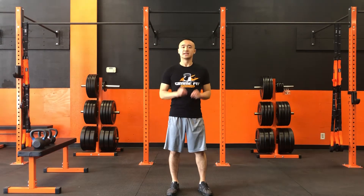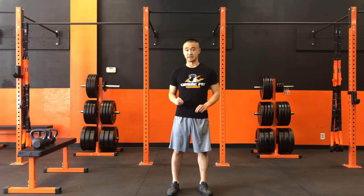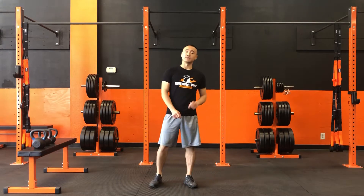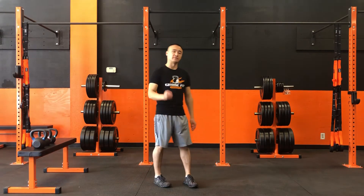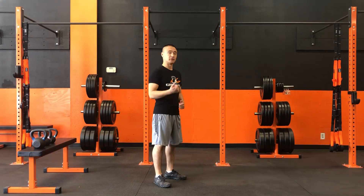Alright, so today we're going to work on our kettlebell single leg deadlift. Now, if it's your first time doing this movement, it requires a lot of balance, so go ahead, forget about the kettlebell, and focus on practicing the movement first.